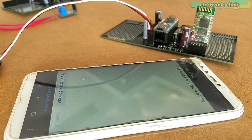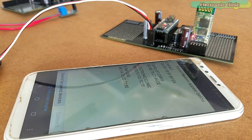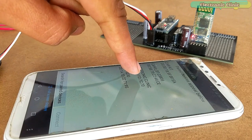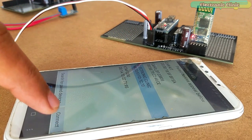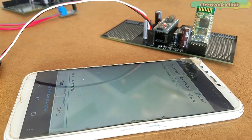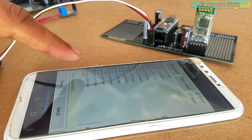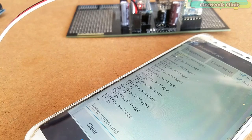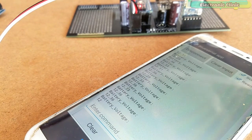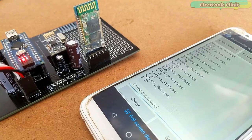Open the Android cell phone application. Click on 'Search for paired devices'. In the list, select your Bluetooth module and click the connect button. When the app is connected with the Bluetooth, the LED starts blinking at a slower rate. As you can see, I can now monitor the battery voltage on my cell phone. The value is approximately the same. You can adjust this value by changing the correction factor value, which I will explain in the programming section.